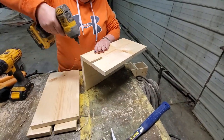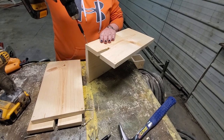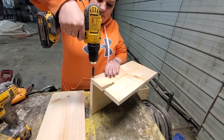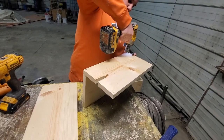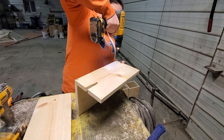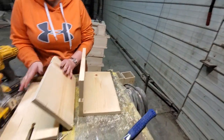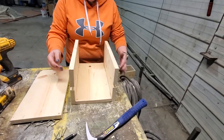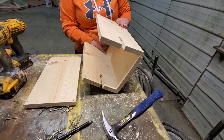I guess I forgot to do this side, so let's go ahead and see the other side. One key thing to remember when you're doing this — it confused me at first — the notches with the side need to go on the outside of your bottom board, otherwise your trap won't fit.